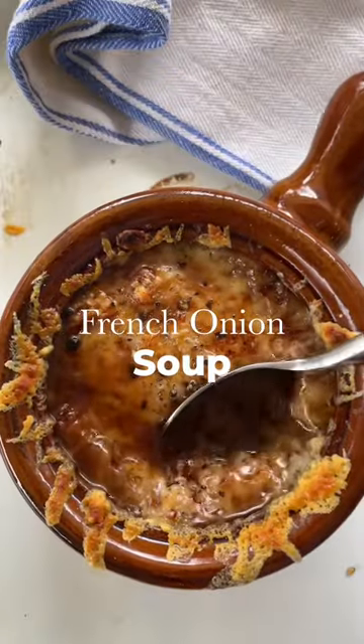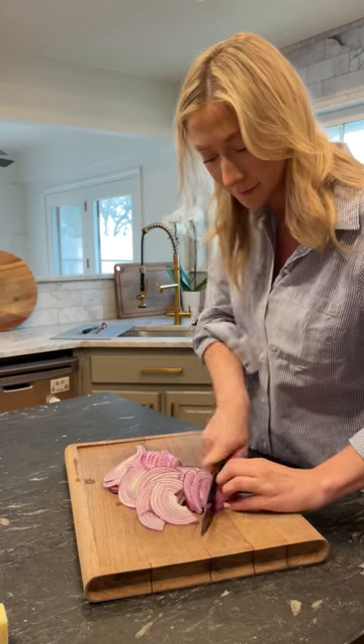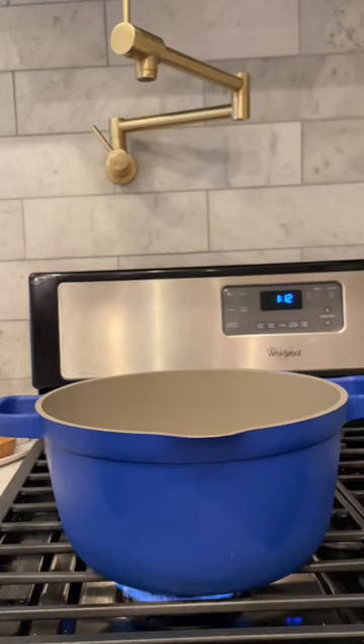French onion soup is a true classic, but this isn't your ordinary French onion soup. I'm going to share with you why I like using red onions versus yellow onions in this amazing and simple recipe.